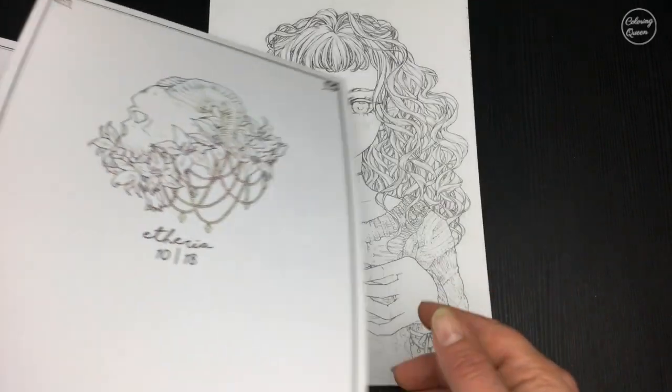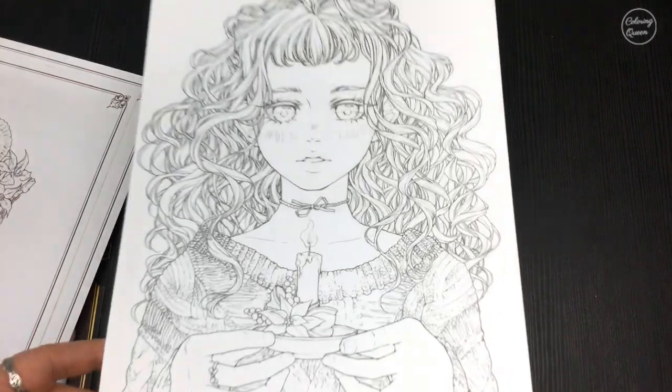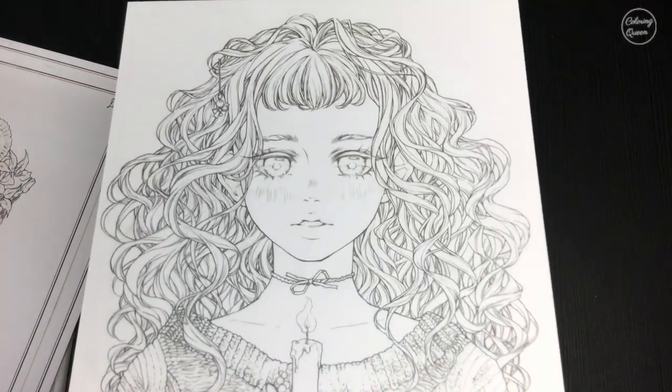That one's a little bit creepy, this one looks a little bit Christmassy.